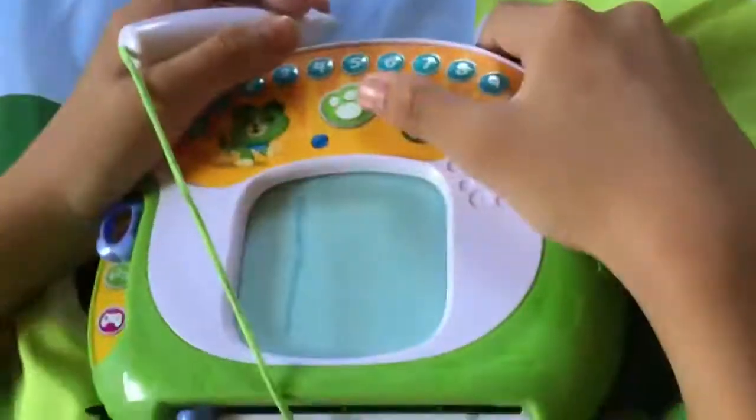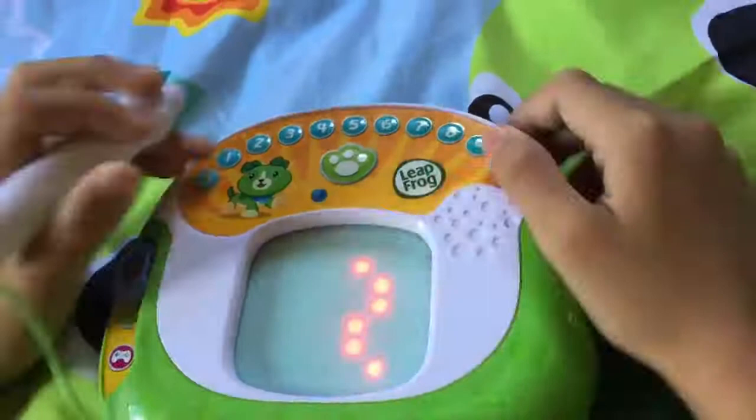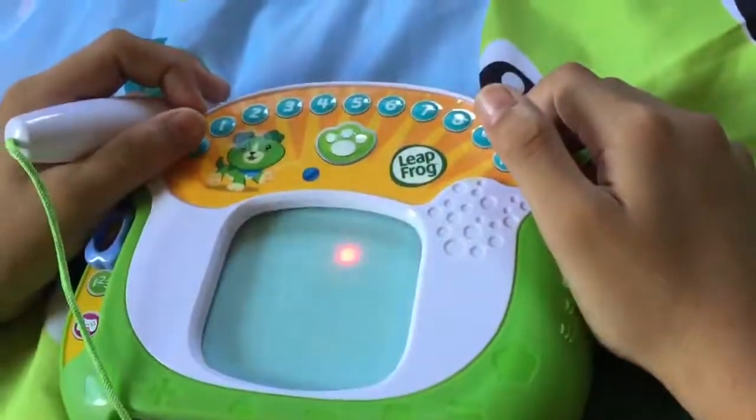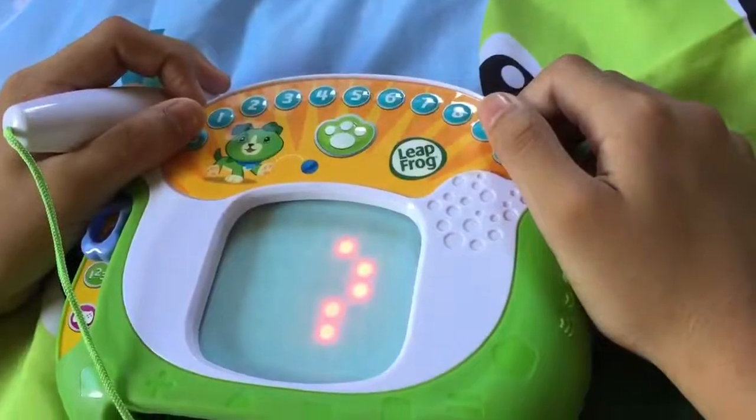Nice work. Now, let's draw a curved line next to the straight line. Start here and trace over the lights to here.